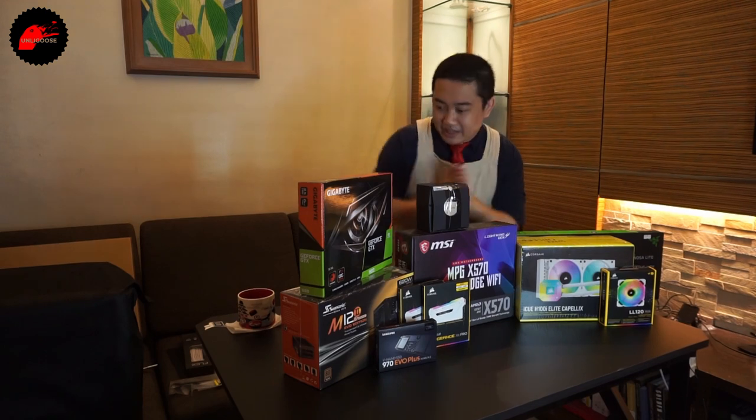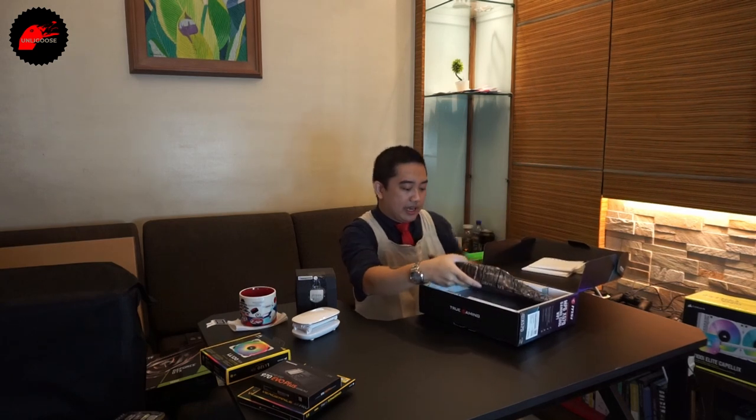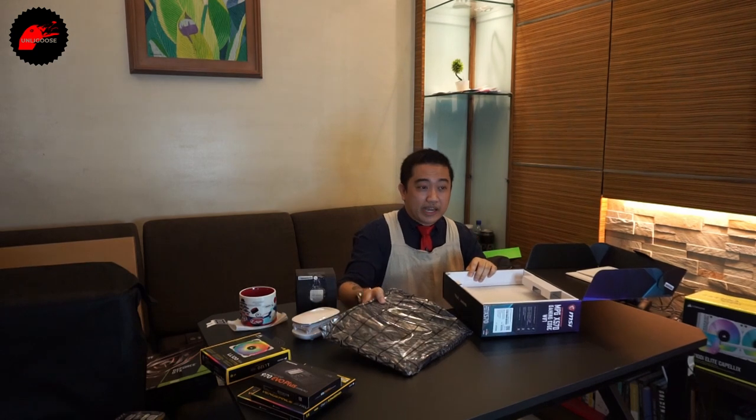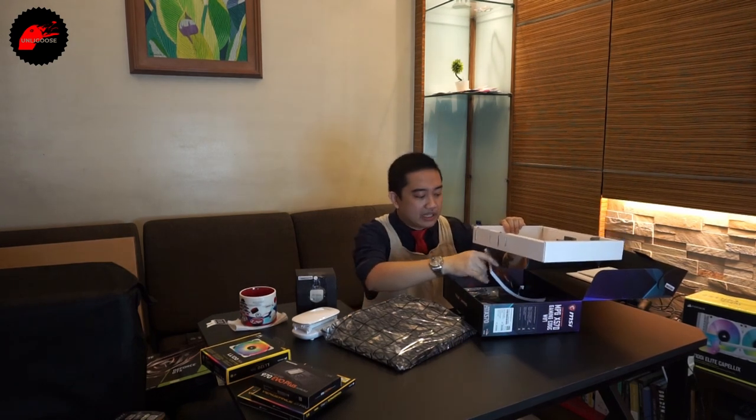Let's start the build. First, let's examine the motherboard. This is the first time we're opening all of these parts, so it's a semi-unboxing as well. This is the MPG X570 Gaming Edge. Since the build is mostly black and white, it's quite hard to find an X570 ATX in white — usually it's the B550 boards and similar that come in white.